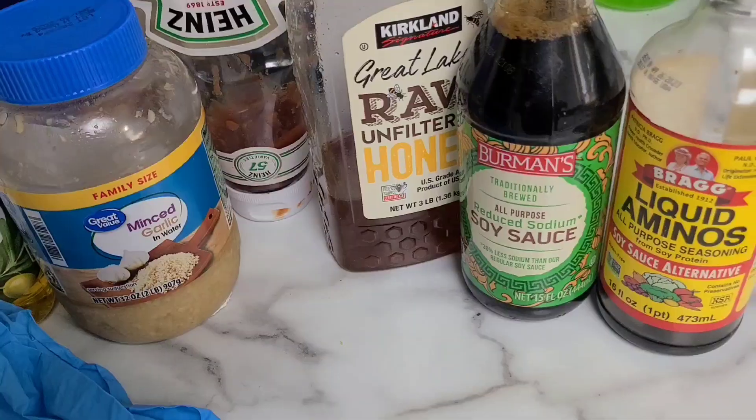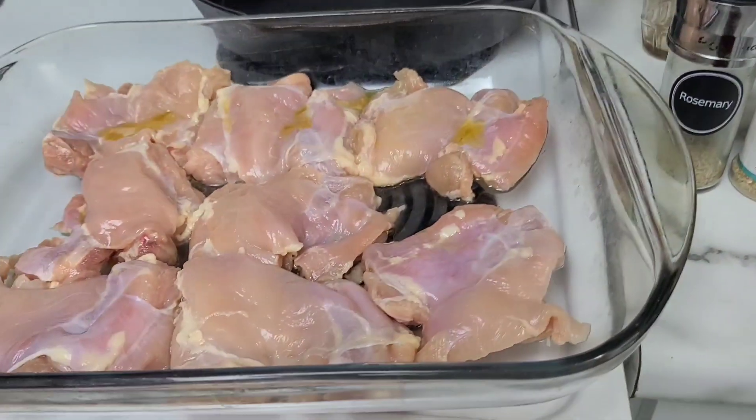Alright, we'll see y'all back — let's season this chicken.